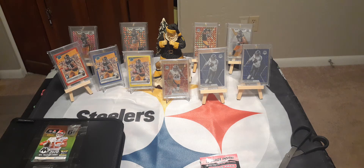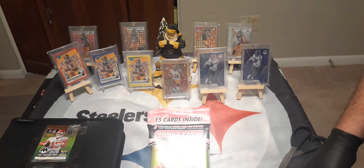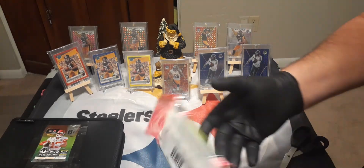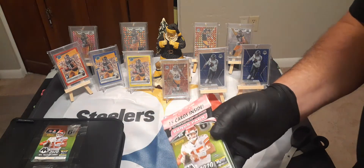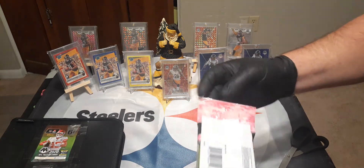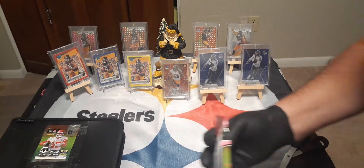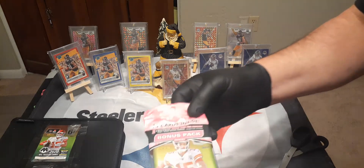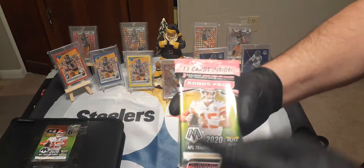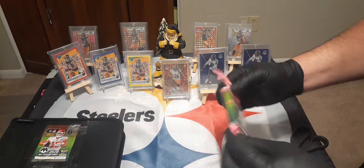Hey, how's everybody doing today? I just got back from Walmart and I found a packet of Mosaic 2020 basketball. I don't know how they were in there — the shelves were pretty empty, there's some new things out and I guess it's all gone. But I actually found this in the bargain bin. It's not damaged or anything, and it's not discounted either — regular price. These have the pink camos in it.